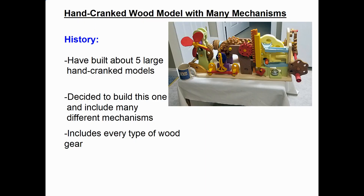My name is Dale Maley. I'd like to start off with a little bit of history about this project. In the past I've built maybe five of the large hand cranked models like this, but usually they only have one or two things operating. On this one I decided to build a model that had as many different mechanisms as I could fit into it. It also includes every different type of wood gear I've ever made.